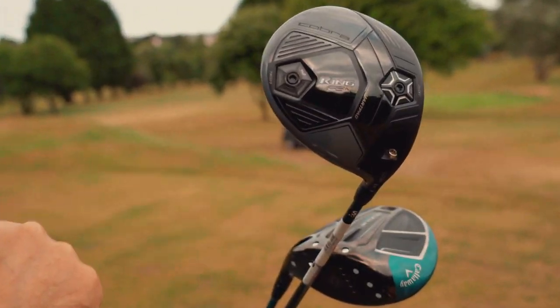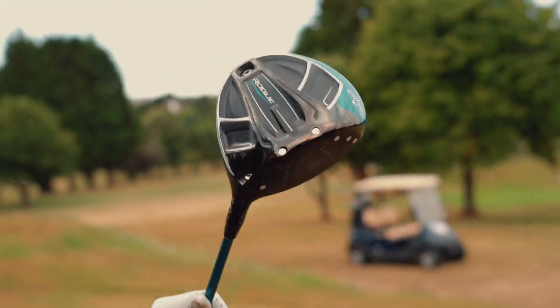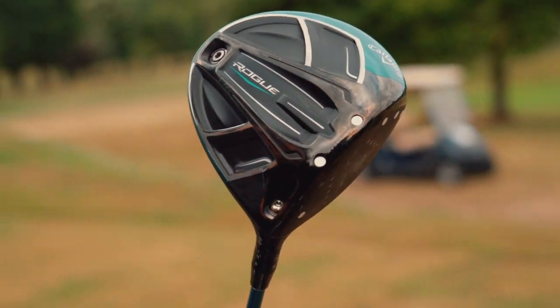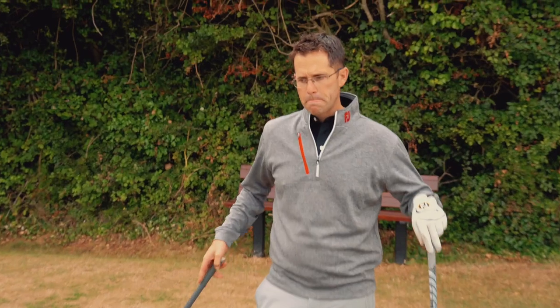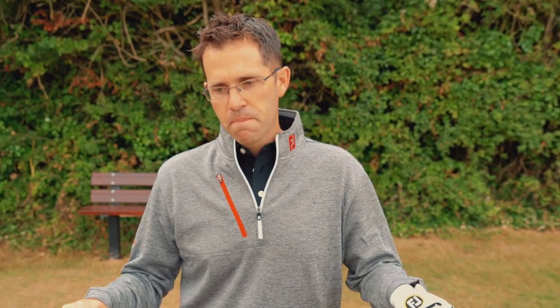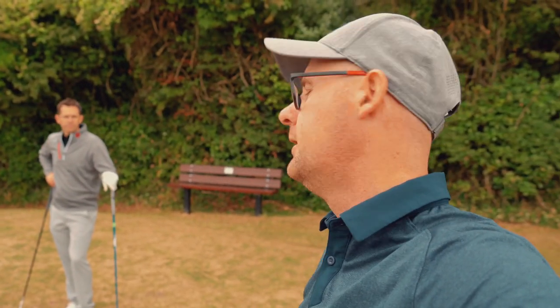What two drivers are we comparing today? Today we're looking at the Cobra King F8 Plus and we're comparing it to the Callaway Rogue. We'll use Quad outdoors to give you some real numbers off the tee. We'll have a little game of long and straight — longest drive on each one, but it's got to be on the fairway. Let's get stuck in.